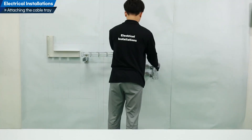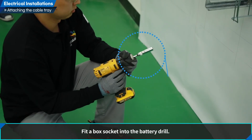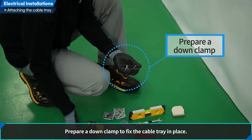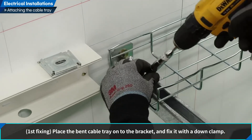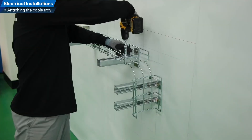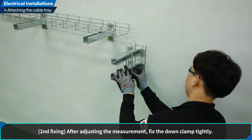Let us attach cable trays. Prepare the tools and equipment to fix the cable tray. Fit a box socket into the battery drill. Prepare a down clamp to fix the cable tray in place. Place the bent cable tray onto the bracket and fix it with a down clamp. After adjusting the measurement, fix the down clamp tightly.